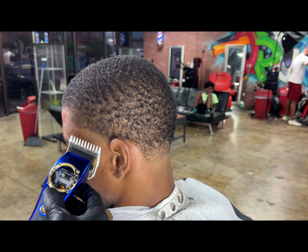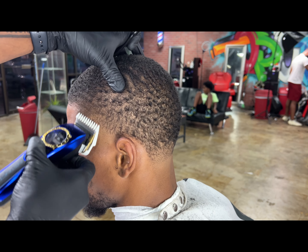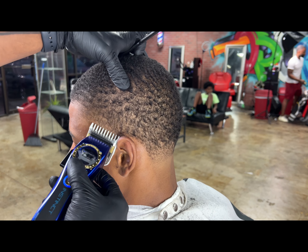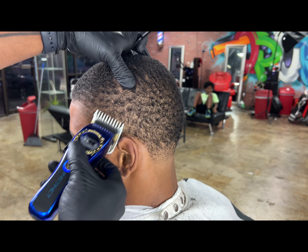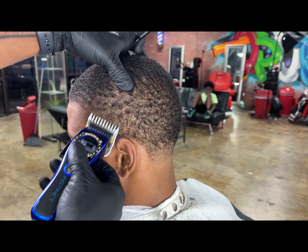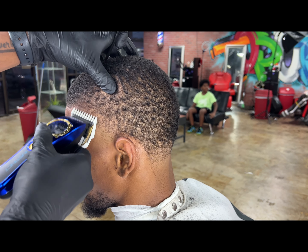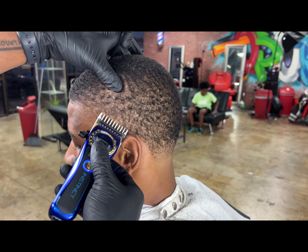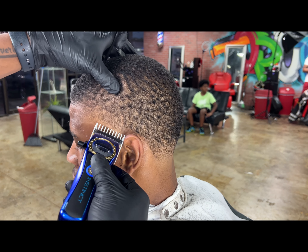Now we got our number one guard, all the way open, going up into that area — setting ourselves up, making another guideline, slowly but surely making sure we're getting that hair down to that desired length. Now I'm closing up that one guard, edging at that line in between our two guidelines, just softening it up because it's not going to take it out all the way.